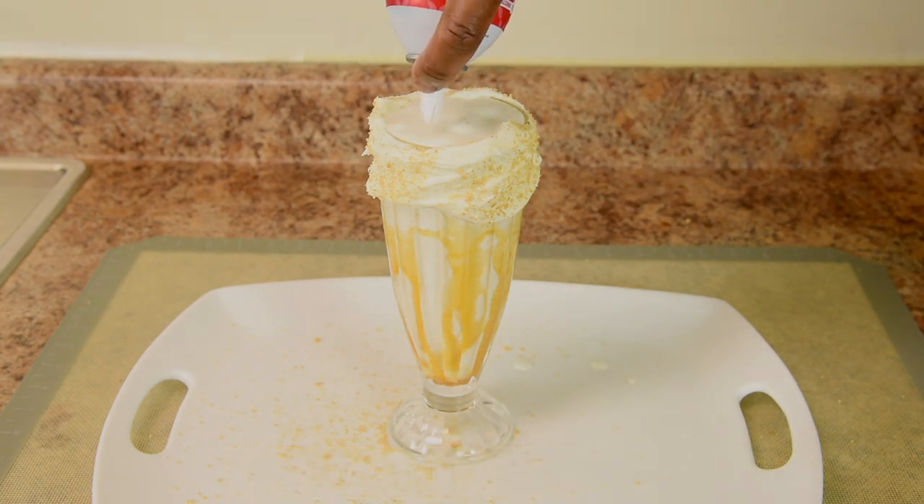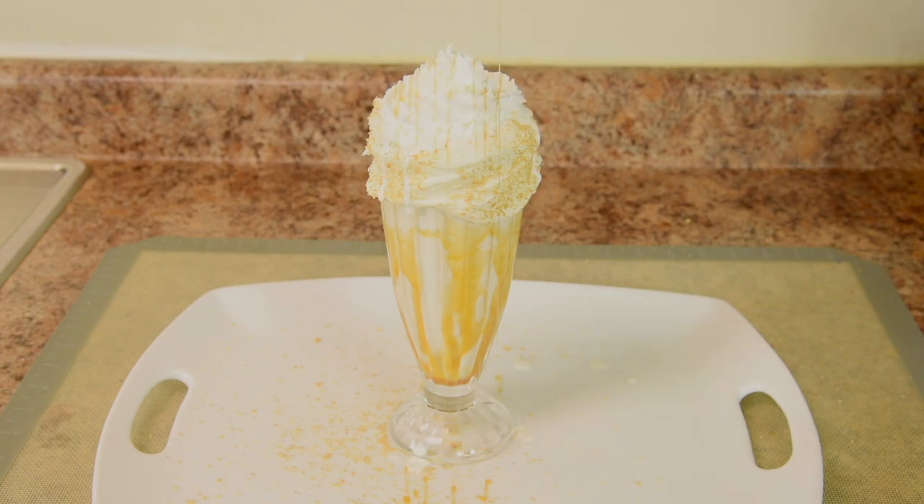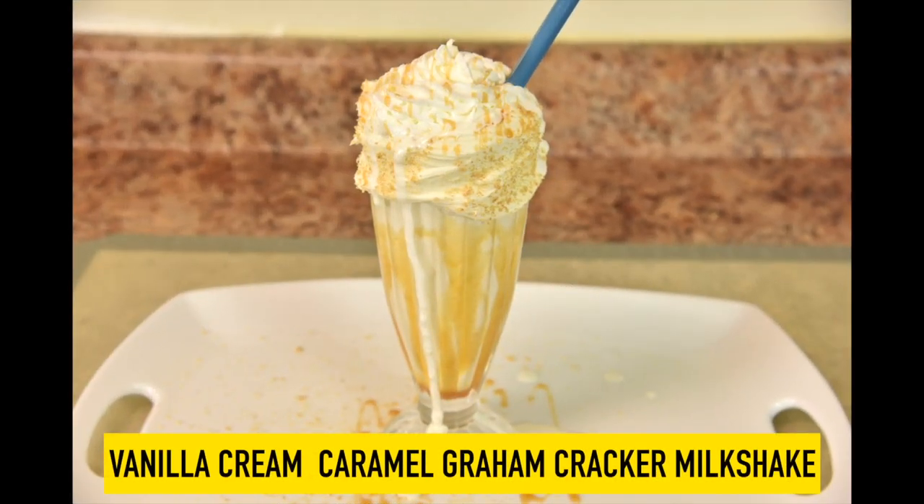But there's more. Let's add some whipped cream topping. And how about some extra caramel? Look how the milkshake is dripping down the glass. And there you go Jax — your vanilla cream caramel graham cracker milkshake.